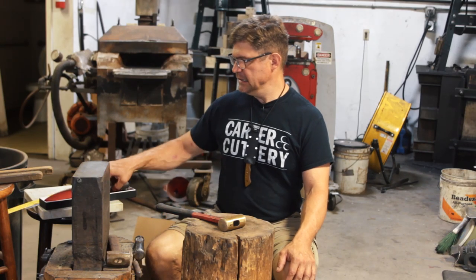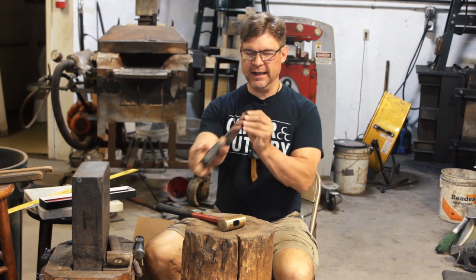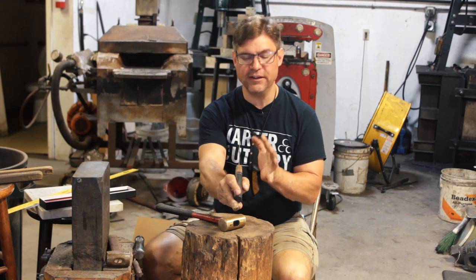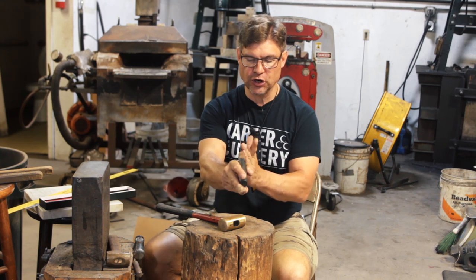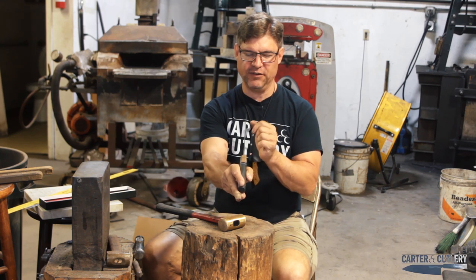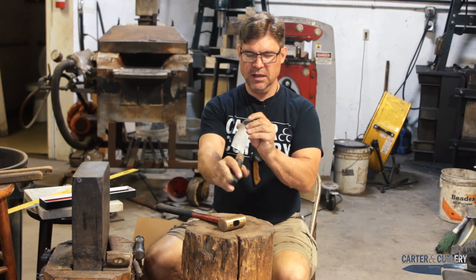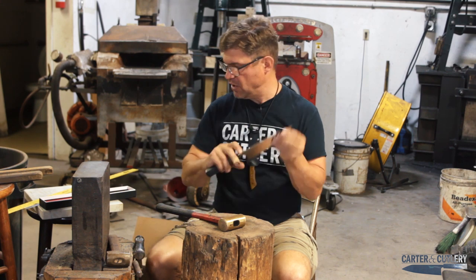Welcome back to part two of 'Is Your Blade Straight.' Last week we were looking at a knife and I noticed it had a noticeable curve right in the body of the blade. This is a different blade — that one's been repaired and sent back to the customer — but this one has a similar problem.